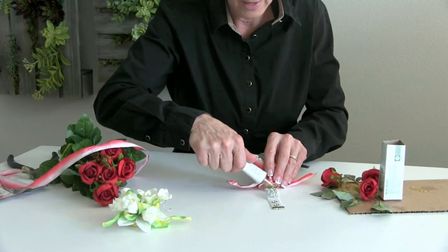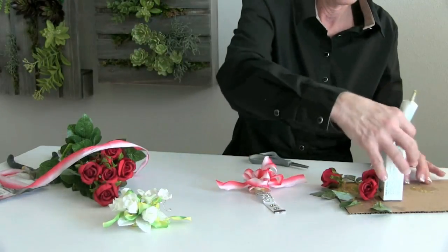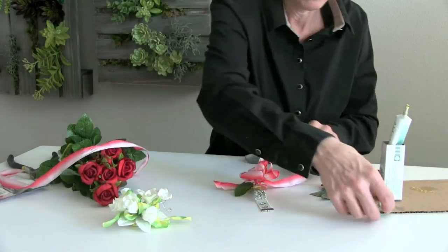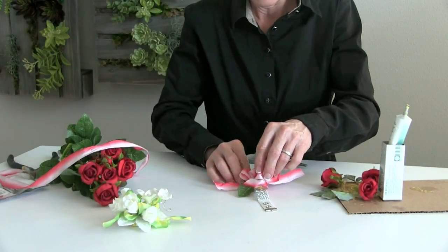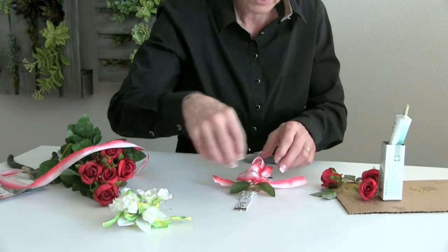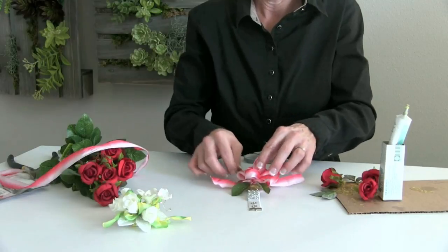I almost forgot — I need to add a little of that glue to start with at the base, because the glue to glue makes it go so much faster. So then we add it in place where it needs to go, keeping in mind your visual weight: those heavier leaves need to be to the base.